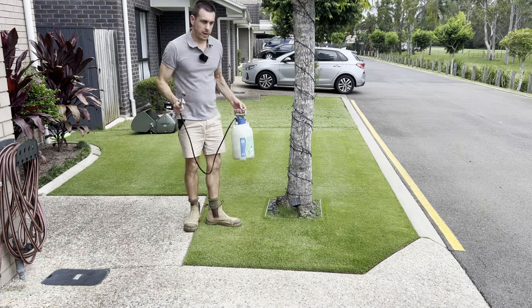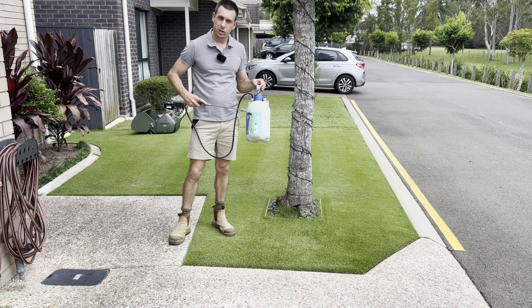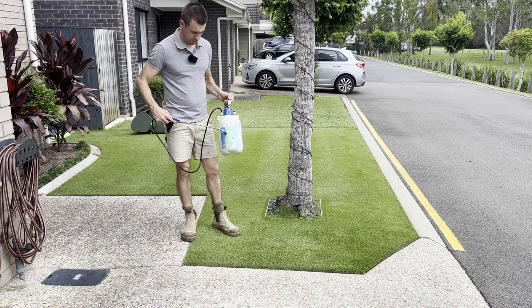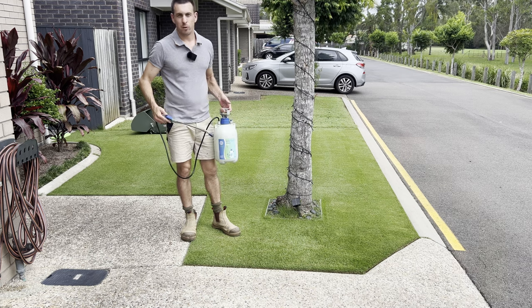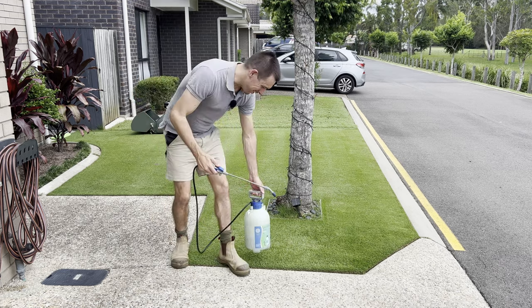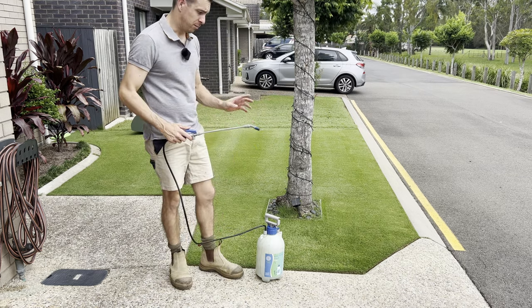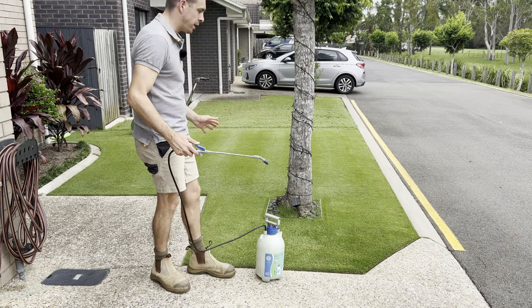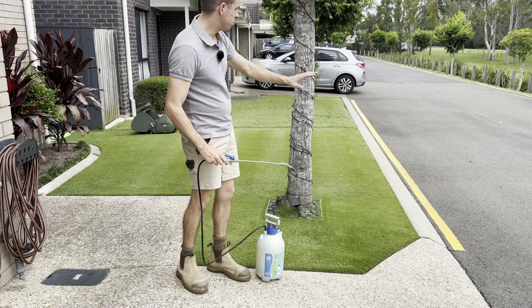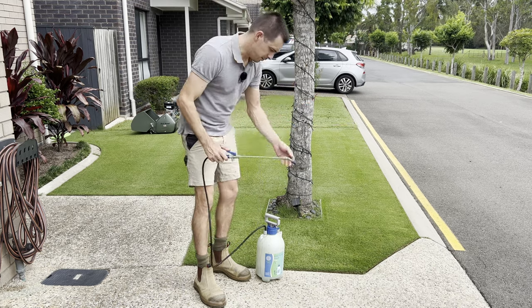Alright, so before I get into actually applying these products, I just want to talk about the spray bottle that I've got. This is just the old El Cheapo Bunnings spray bottle — it was the cheapest one you can get, I think it was like $8 or $9 at the time, which was about two years ago. Look, it's great for the price, however it's not great. I'm sure there are other products on the market that are much more expensive and significantly better, that are going to give more of an accurate spray coverage. I like to spray it on some concrete — that way you can see what the fan base is and how much is spraying and what's getting where.